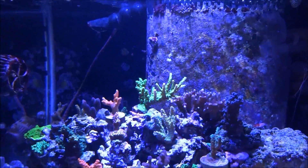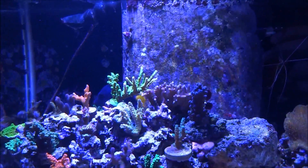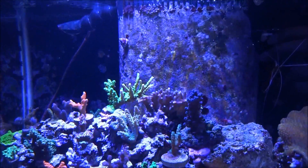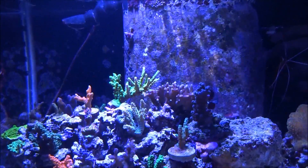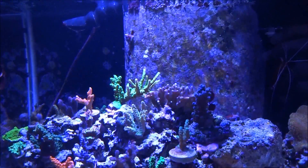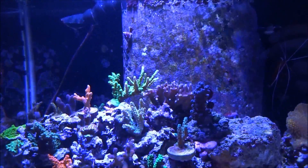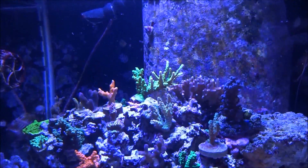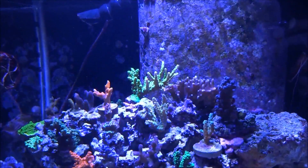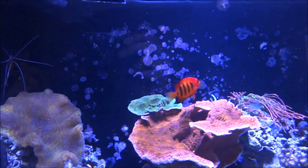Here is my coralline algae. The word algae — I have a tough time pronouncing it, but our friends in Europe pronounce it 'algae' and I think I'm going to adopt that from here on: coralline algae, green hair algae, brown hair algae, diatom algae, cyanobacteria. Even though cyano is not really an algae. Anyway, I've got algae in the display tank and algae in the sump area.